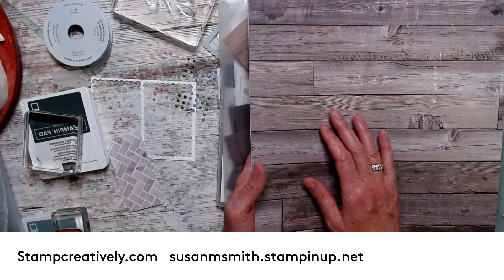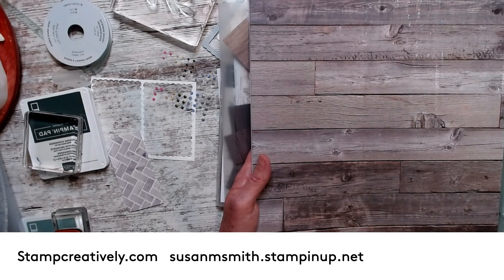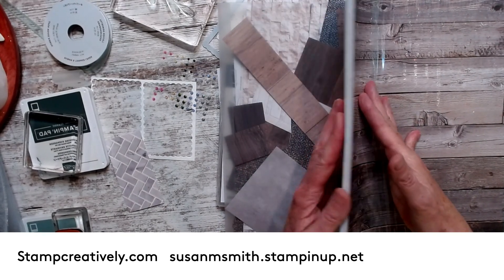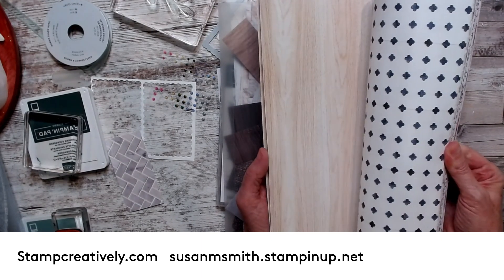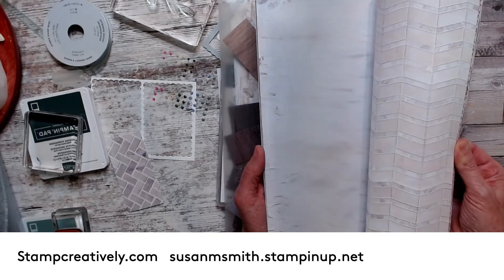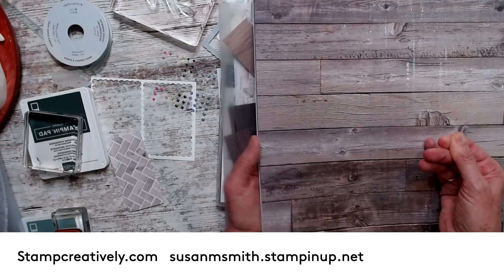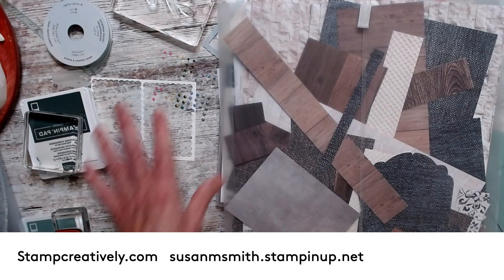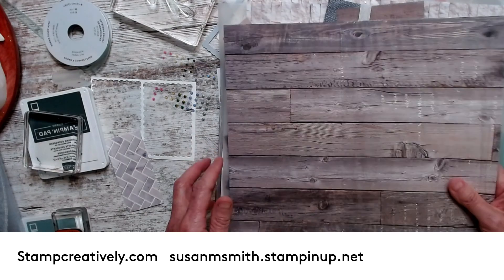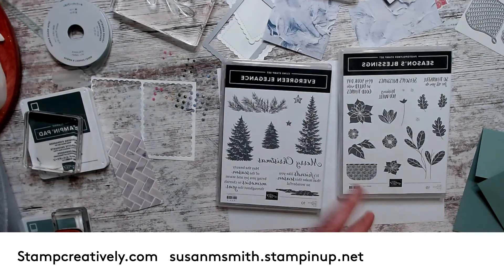Hi friends, this is Susan Smith with Stamp Creatively and I have a class called Current to Christmas. It's going to feature this designer series paper from the annual catalog. It's actually a carryover and one of my favorites because it has all kinds of text and what I would call texture patterns. I've used it a ton — this is like my scrap pile. It's become one of my go-to designer series papers when I need something a little bit different.